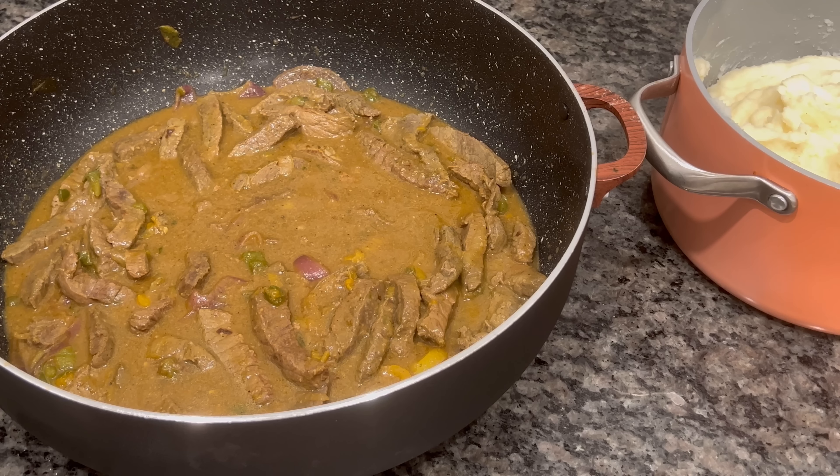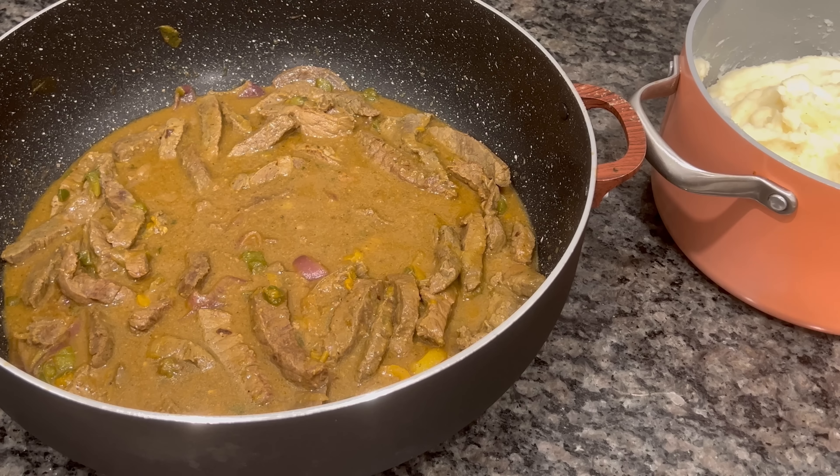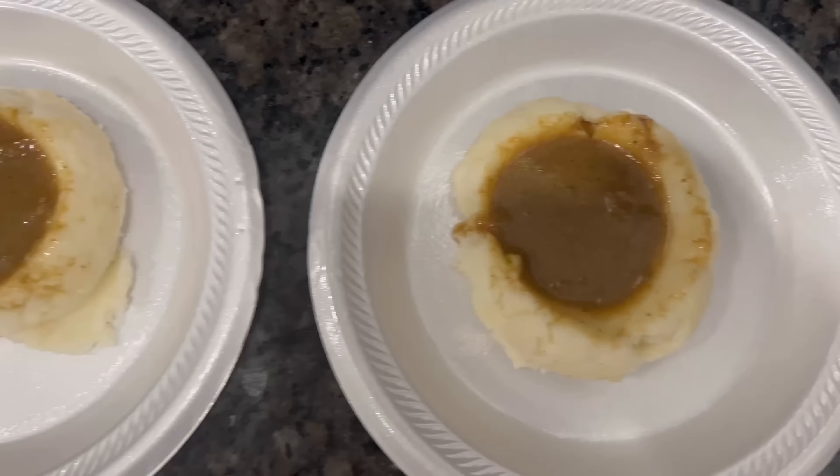All right y'all, this is the end result. This is how my mashed potatoes look. I wish I had more bell peppers — you don't even see them. It don't even look like pepper steak. But I ain't feel like going to the store, and I should have got more steak because I don't think this is going to be enough. It's in a big pot but it don't look like a lot. Because when it's good I like to have seconds sometimes.